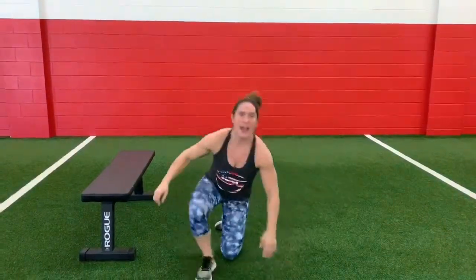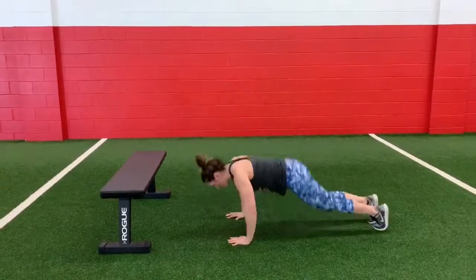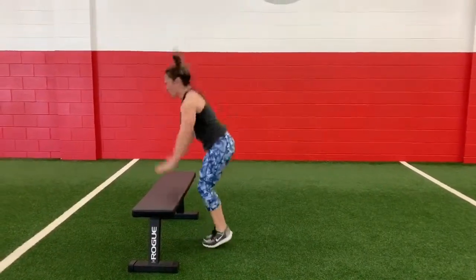Final exercise: head back up — you've got burpees for 40 seconds. Add the push-up in if you can. If not, take it out or even head to an elevated surface and hit those burpees. Get as many as you can in that 40 seconds.